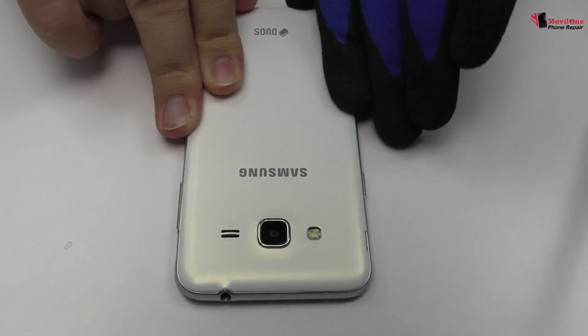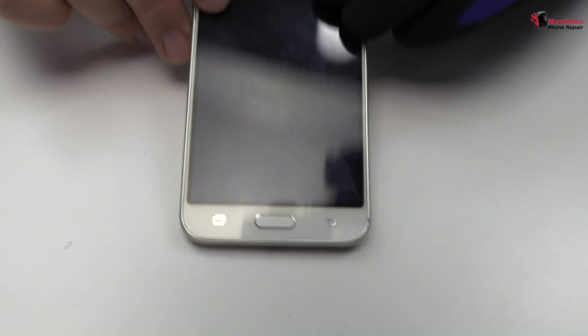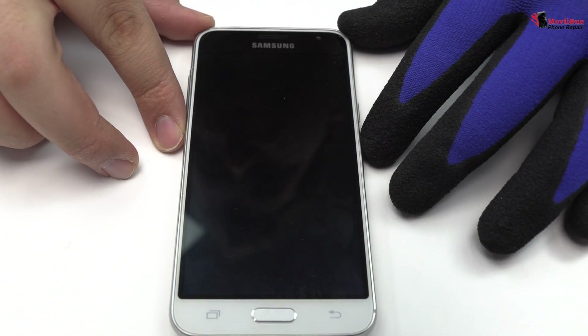We have finished the assembly process. Thank you.